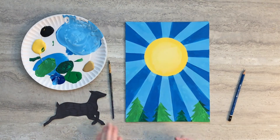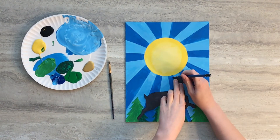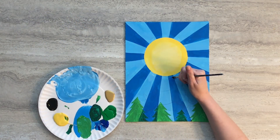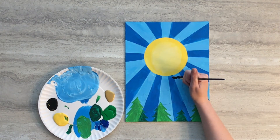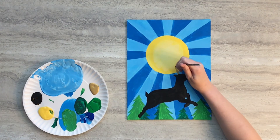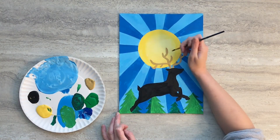When your background paint is dry, cut out the stag silhouette and place it just underneath the sun and trace around the shape. Using your small paint brush, carefully fill in the stag using black paint. Then use some gold paint to add the antlers that will wrap around the sun, making it look as though the stag is carrying it across the sky.